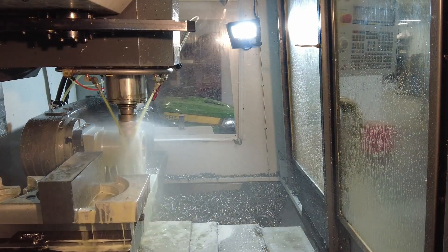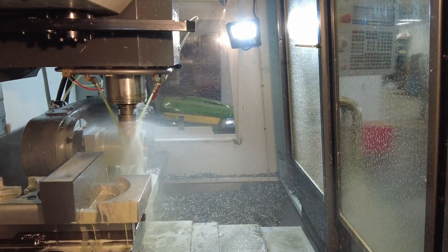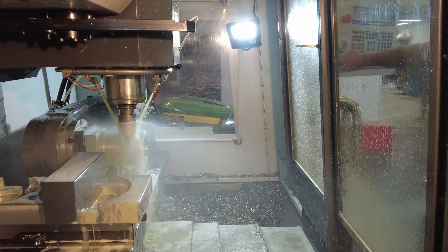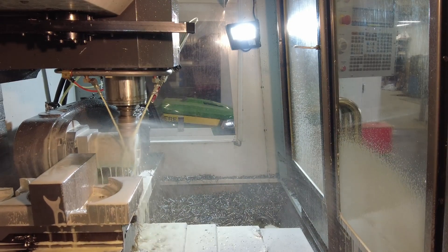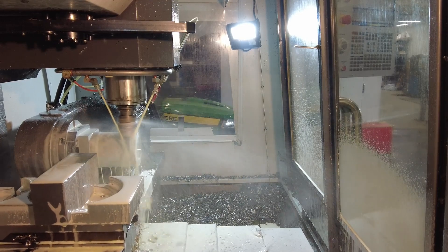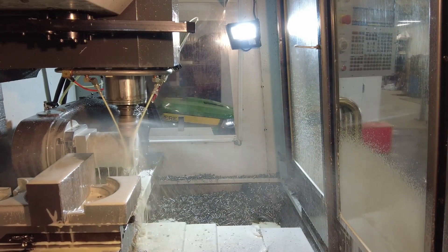I'm running a really light cut here due to the length of cutter engagement near the end of these slots. I sure have been enjoying the 5th axis capabilities of this machine, but I will admit I have a long way to go and a lot to learn. But I'm super thankful to even have the opportunity to work with this technology.